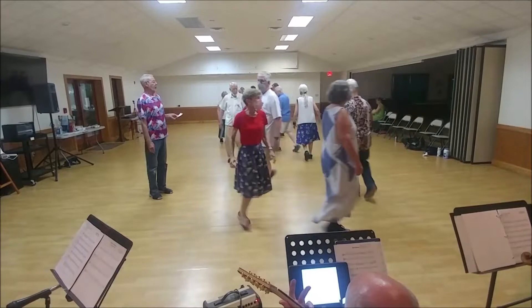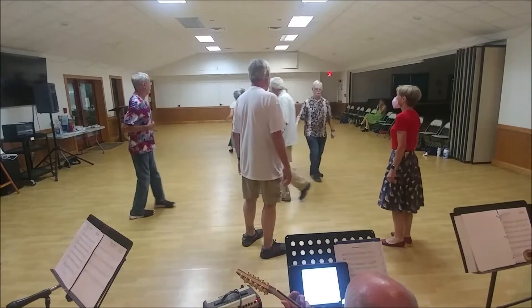Star right with a new couple. Star left with the current couple.